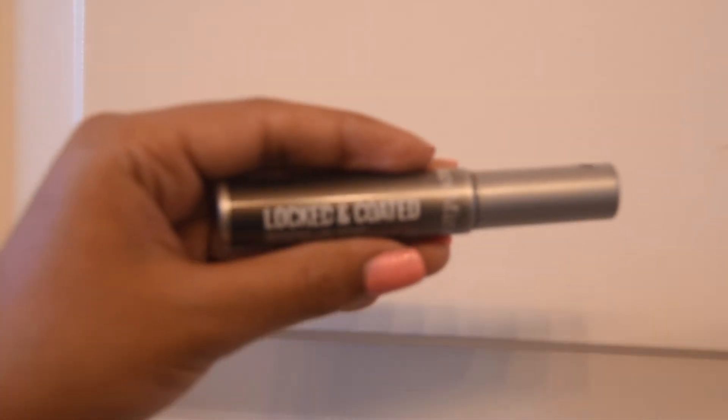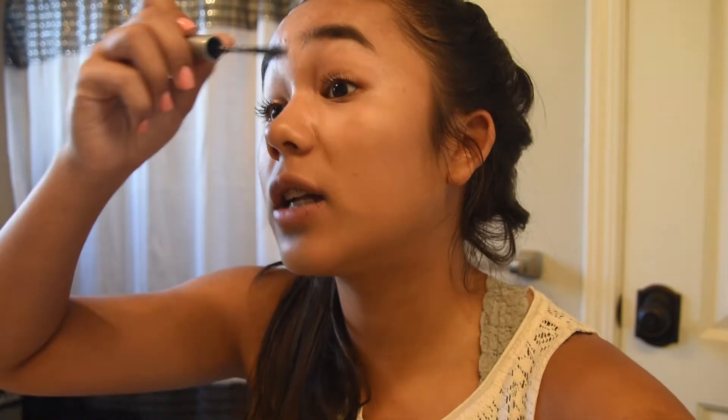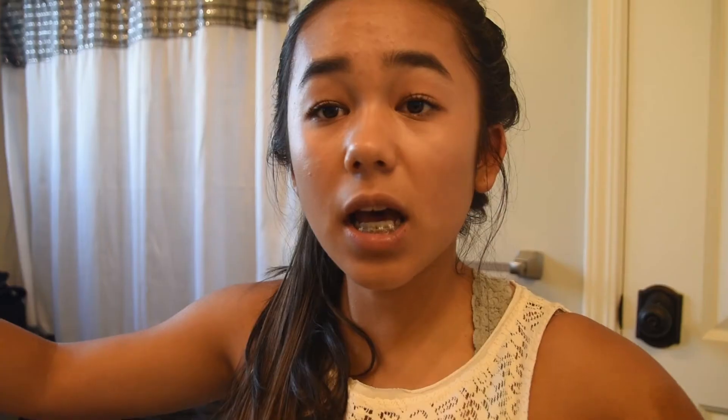The real last step is the Bare Minerals Locked and Coated waterproof lash top coat. I put that on top of my lashes just so it doesn't smudge from the oils on my face.